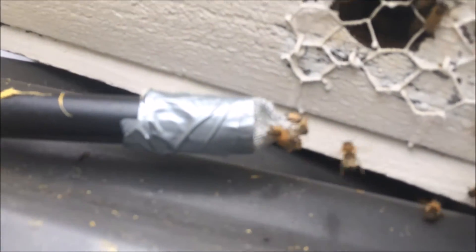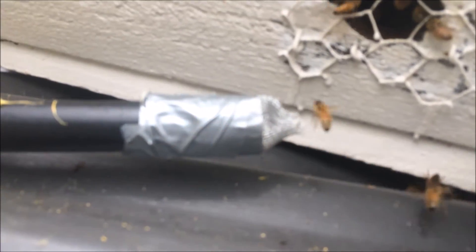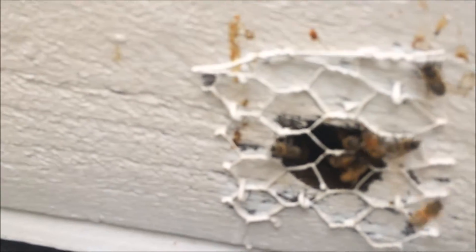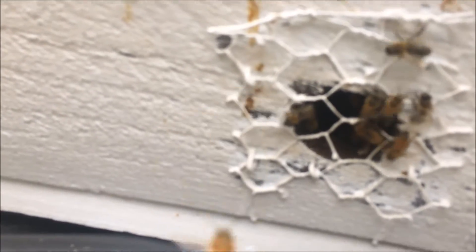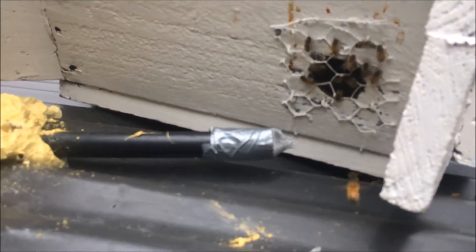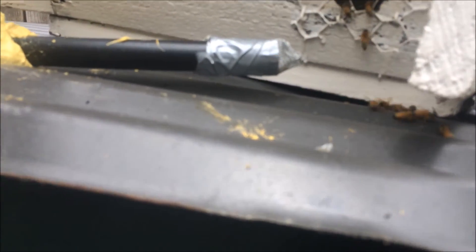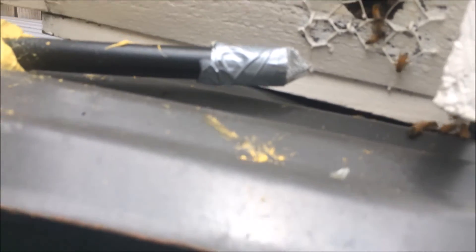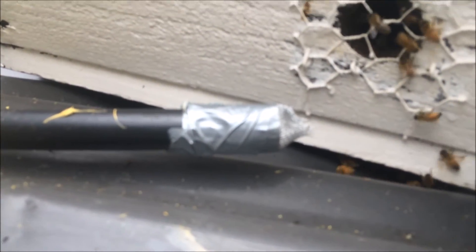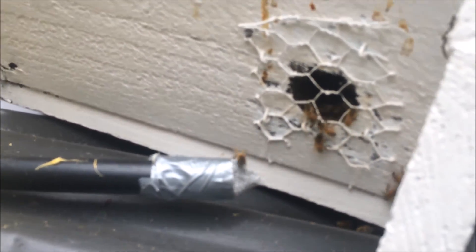There's still the odd one coming out of the one-way exit, but most are coming in and out of the nuc box now. I'll keep checking it, and when I'm sure there are no more bees coming out of the colony in the roof space, I can take this little nuc box away and give it a new home somewhere.